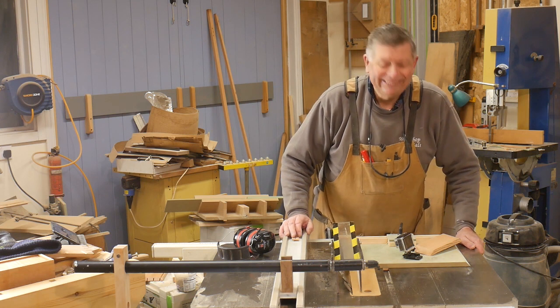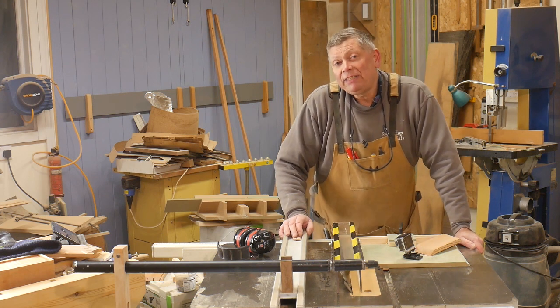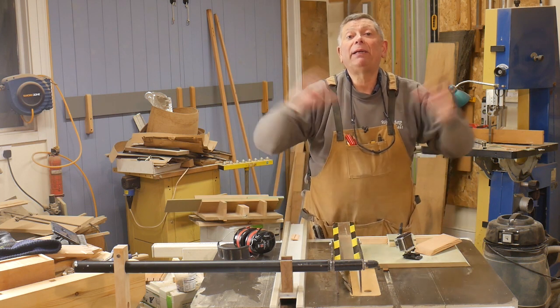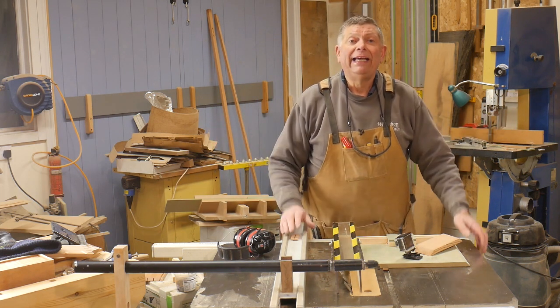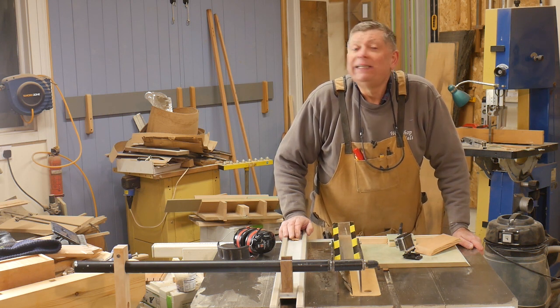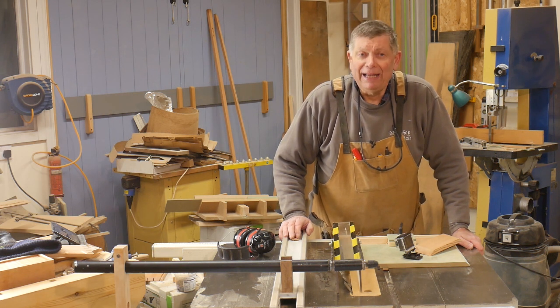If you've enjoyed this video, don't forget to like and subscribe and tell everybody else about it — it's the only way it gets seen. Thank you very much for watching, and until the next time, enjoy your workshop. Cheerio.